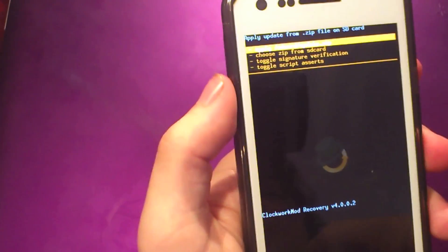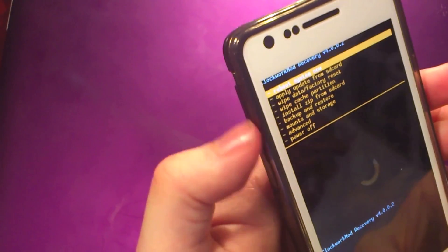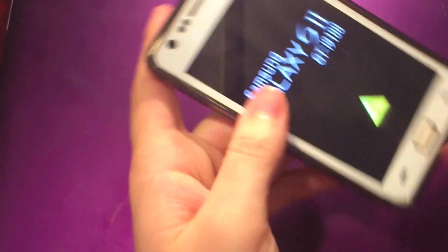It'll take literally like three or four seconds, then take you back to the recovery screen. Go back with the power button and reboot, and you'll have Nymphetamine 2.8.5 installed and be able to use a Glass Screen Shield with no issues whatsoever.